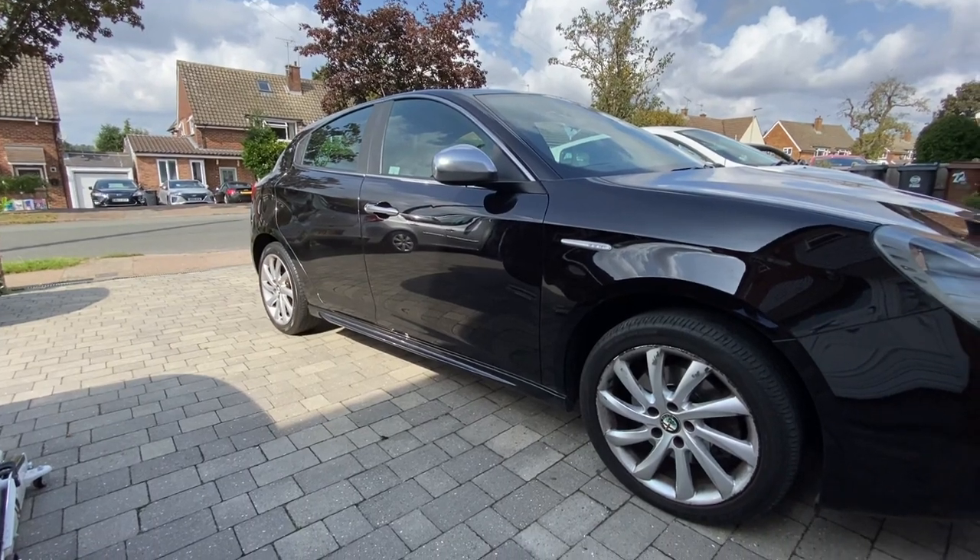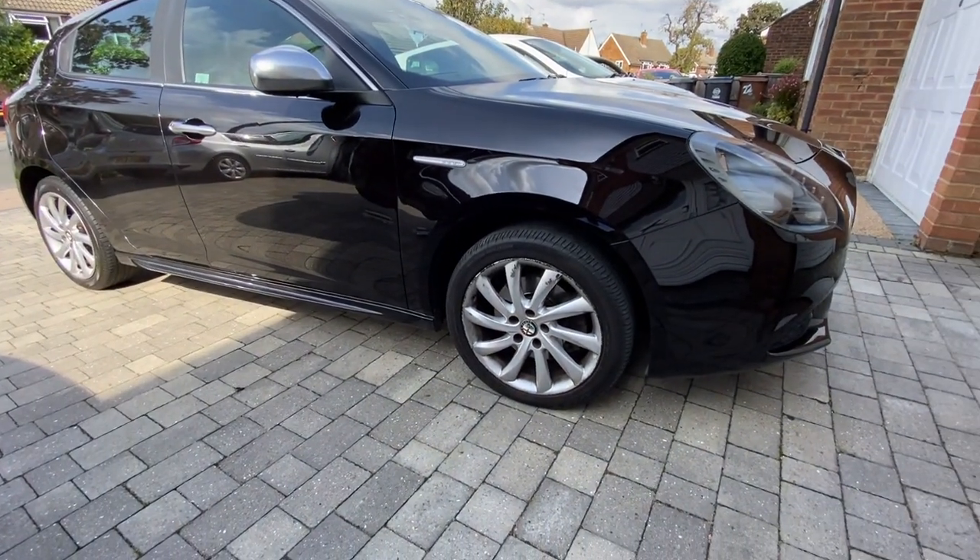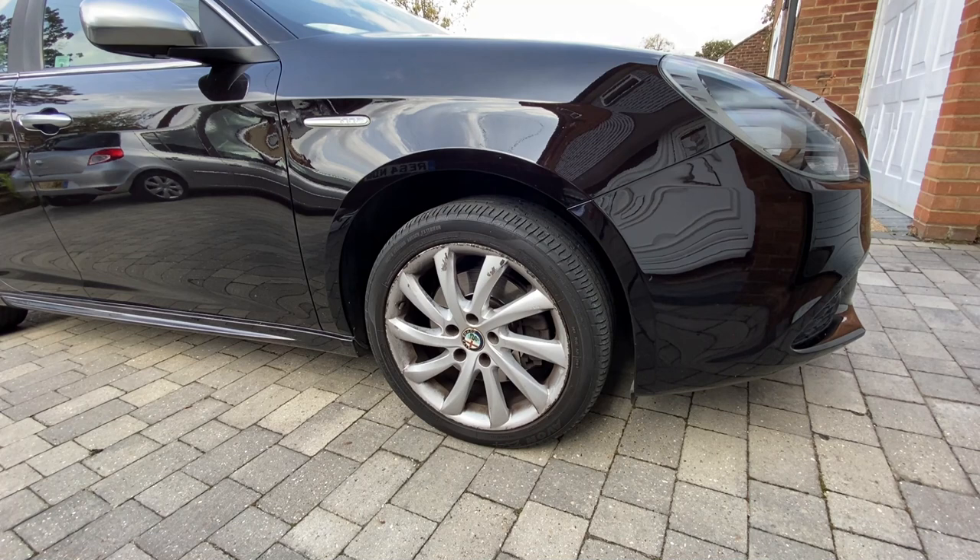We've still got a few bits to do from the MOT advisories and today we're going to look at the front brakes. Let's start by getting the car up in the air and the wheels off.